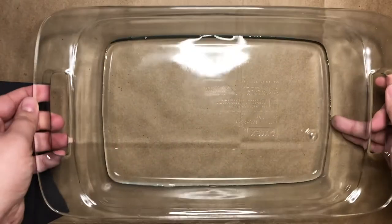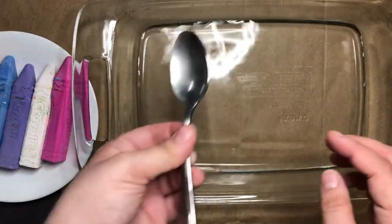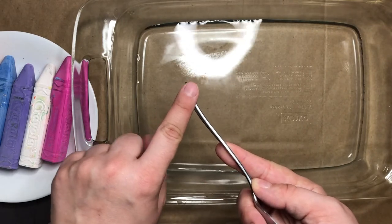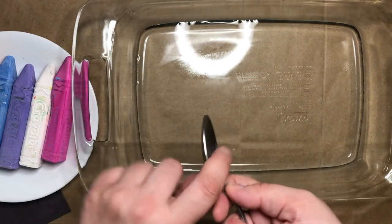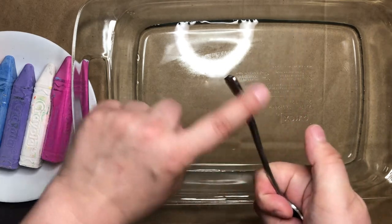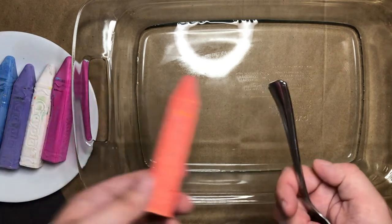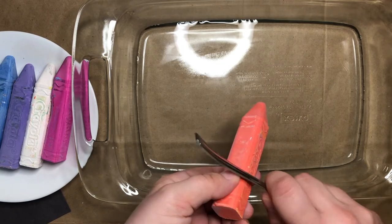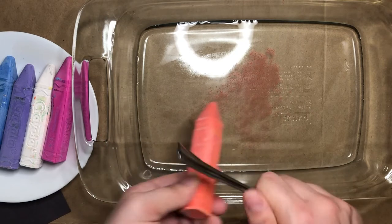Once you have a nice layer of water, you'll grab your chalk and your spoon or butter knife. I'm going to be using the flat edge of the spoon. If you're using a butter knife, use the knife part. Since I'm using a spoon, I'm going to hold the spoon part and use the flat edge for scraping my chalk. In my other hand, I'm going to hold my chalk and scrape it onto the surface of my water.